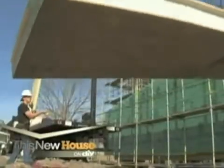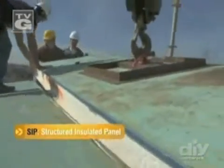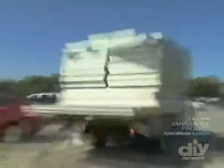For a long time, structural insulated panels have been the standard in the industry. Foam insulation is sandwiched by two pieces of oriented strand board. This is a pretty tried-and-true system, partly because it's so simple. But there's a new kid on the block.